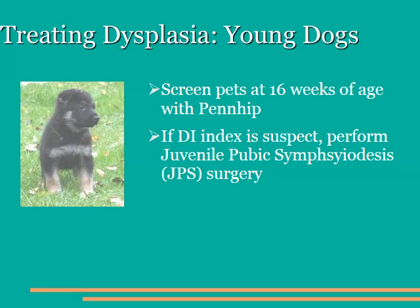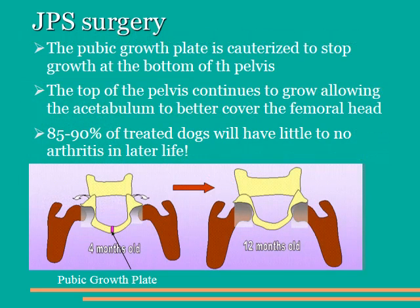We can actually treat hip dysplasia in young dogs if we catch it early enough. Our goal is to screen pets at 14 to 16 weeks of age using the Penn Hip system. If the distractive index is suspect, meaning that it's greater than 0.45, then we can do a surgery called the Juvenile Pubic Symphysiodesis, or JPS surgery. During the JPS surgery, we use an electrosurgical device to stop growth in the growth plate at the bottom of the pelvis, as depicted on the lower left-hand side of this slide. The top of the pelvis continues to grow, and the acetabulum grows slowly over the heads of the femur. Dogs treated between 14 and 20 weeks of age will go on to develop what look like normal hips by 12 months of age in 85 to 90% of the cases, preventing them from becoming dysplastic and having arthritis later in life.